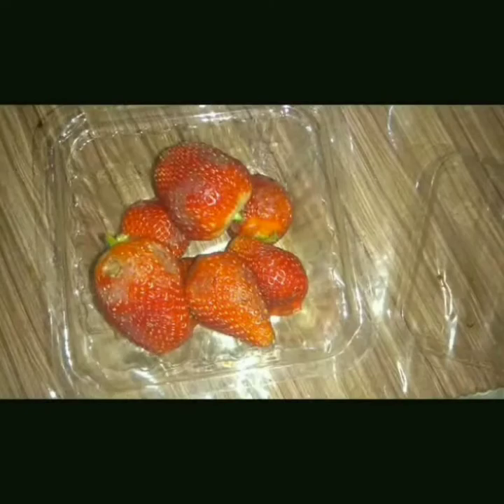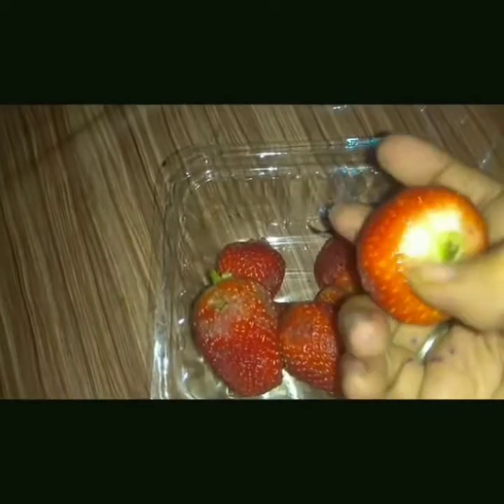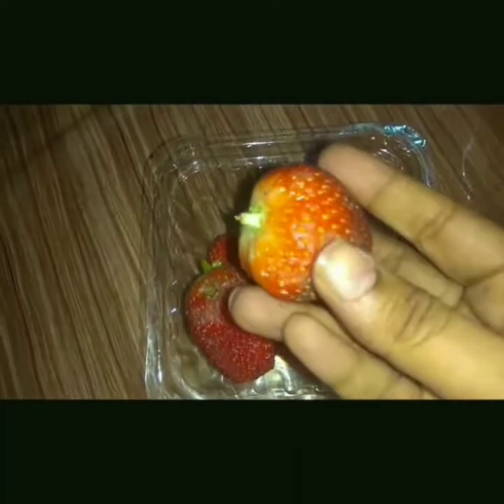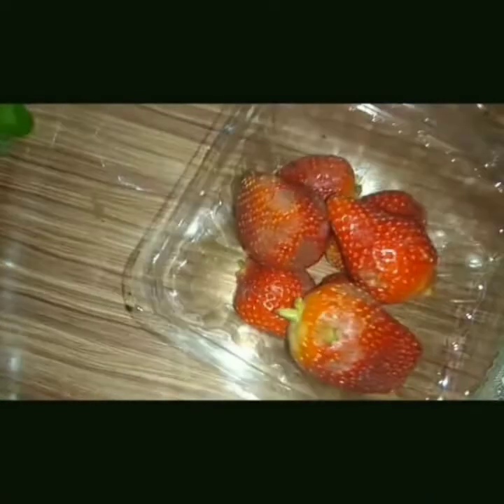You can see that I have separated the leaves. Now I am going to cut the strawberries so that they can blend smoothly and have a fine texture. I'll make them into halves and separate them in a bowl.